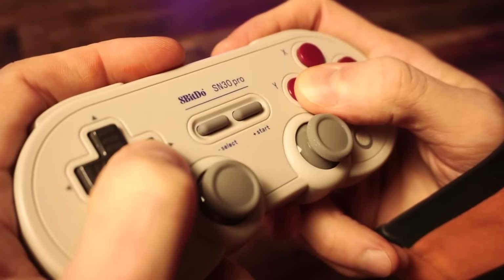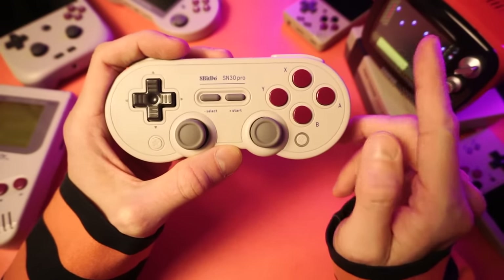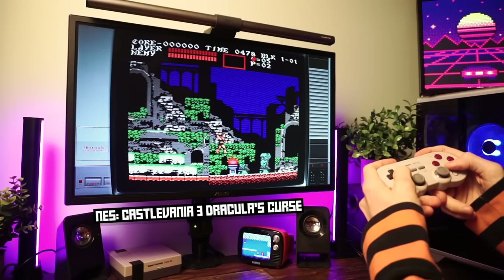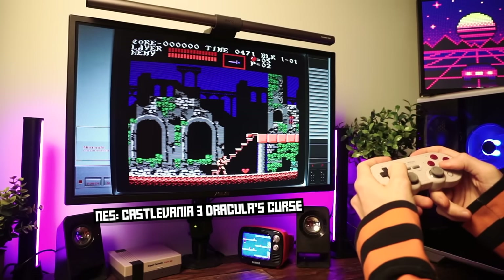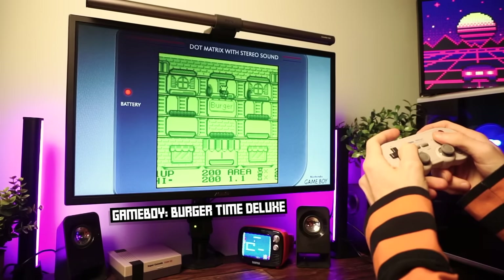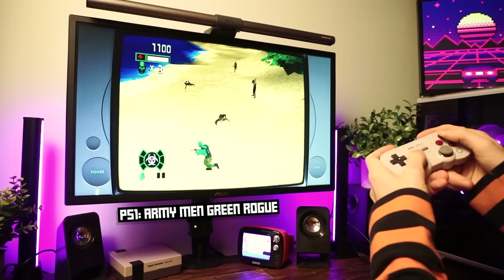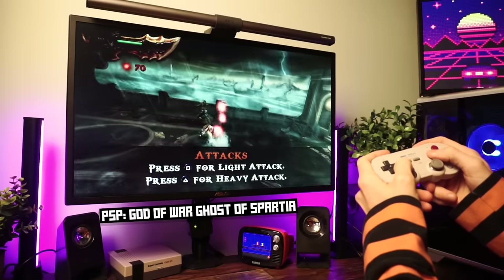We've already talked about the performance of the controls, the accuracy of the sticks, the responsiveness of the buttons — it all works great, but I want to talk about how it performs in games. The most obvious use case is retro games — it's a Super Nintendo shaped controller, after all. For NES, Super NES, Game Boy, Game Boy Advance, Sega, PlayStation, Nintendo 64, Dreamcast, Sega Saturn, PSP — you're going to feel right at home on the SN30 Pro. The controls are so convenient and they work so well that it lends itself to almost any retro system.